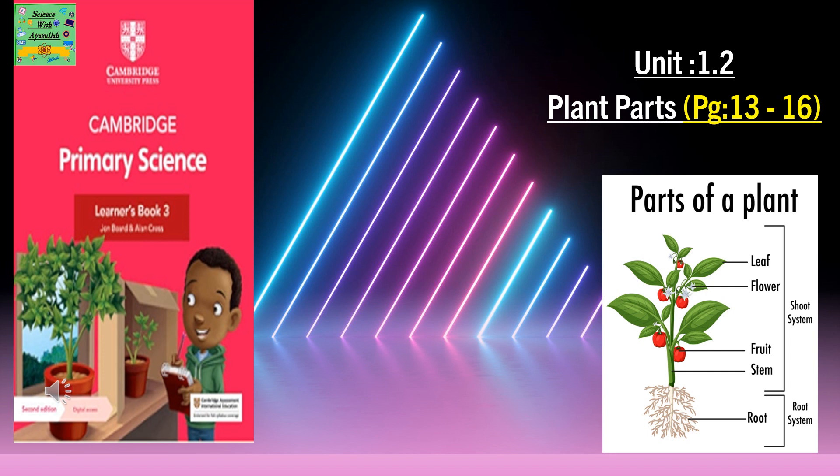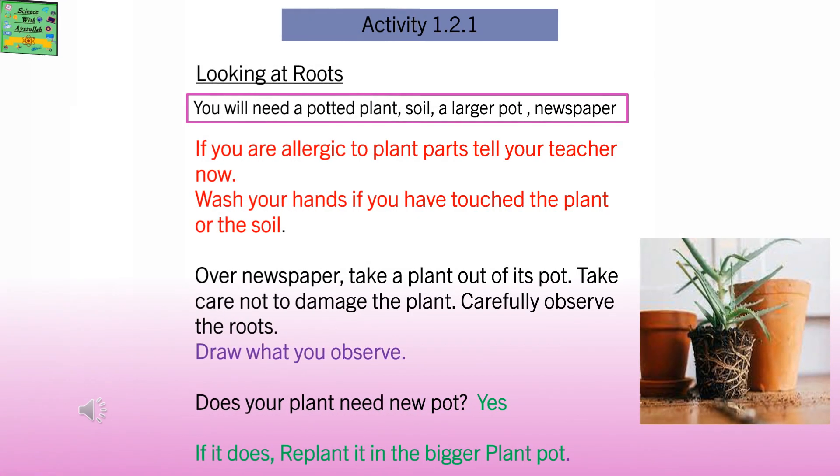Unit 1.2 Plant Parts. Looking at Roots. You will need a potted plant, soil, a large pot, and newspaper.